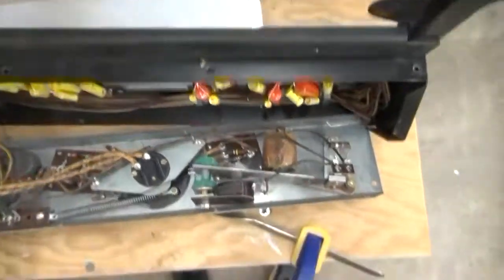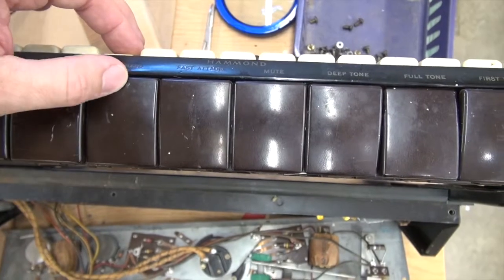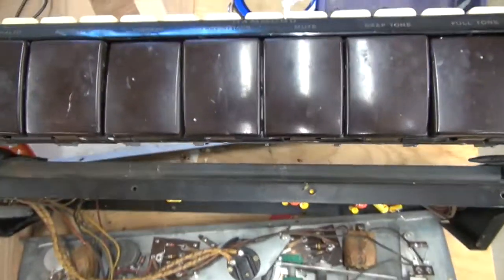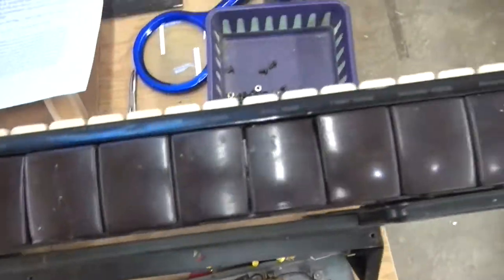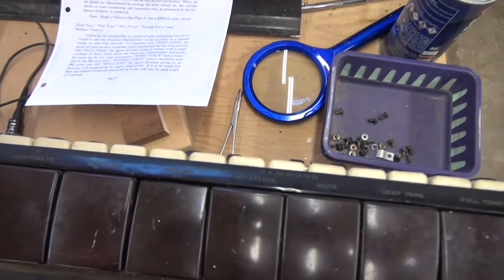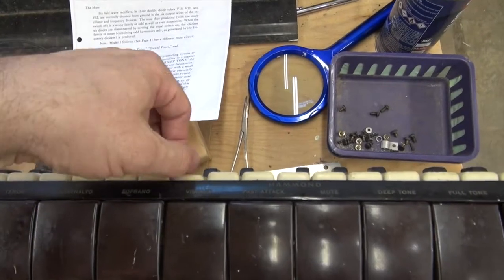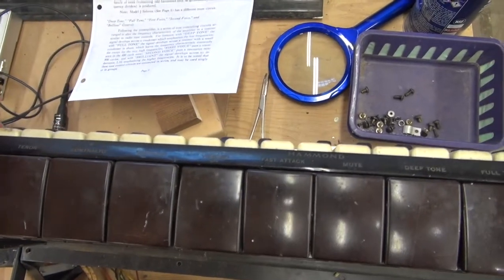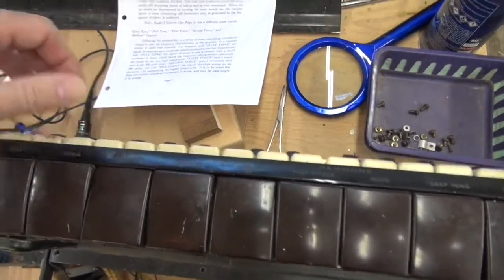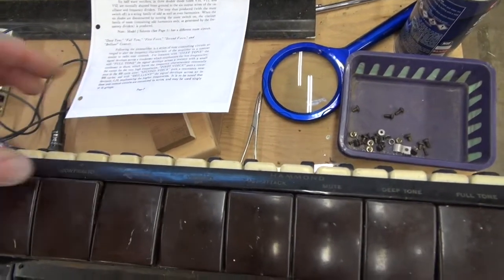Notice that even with the vibrato off, you can still hear it. Let's go through the tone controls. Let's hear bottom C because I love the bottom octave — bass, tenor, contralto, and soprano. Notice that it ends on B; it does not go all the way up to C, which kind of drives me crazy because I want to have that last note up there.